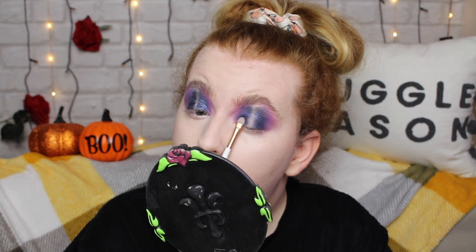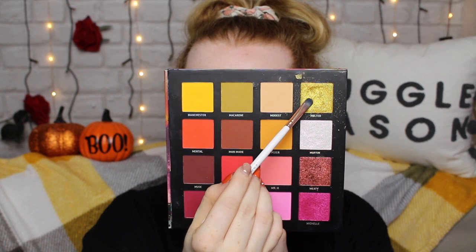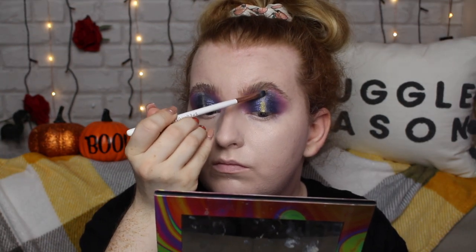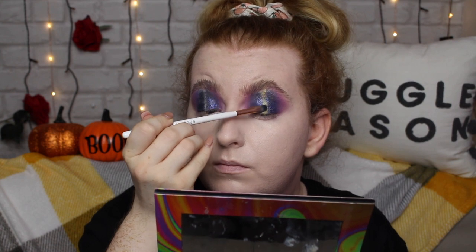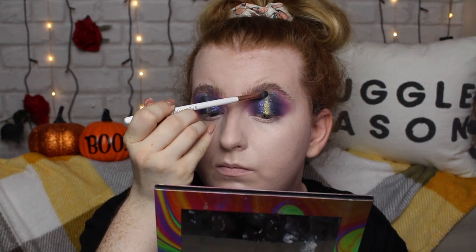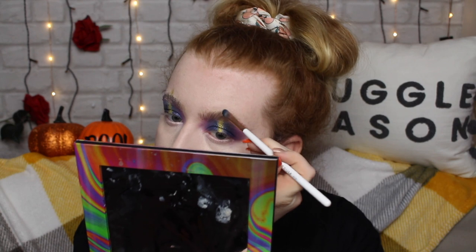Now I've created this line in the center, it's time for the pièce de résistance — a gold shade called Melted. I'm making a pretty much straight line throughout the whole lid; this is like our spotlight eye. I'm bringing it right up to the brow and actually going past the brow to create a little peak on top — I just wanted to take it a little bit further.